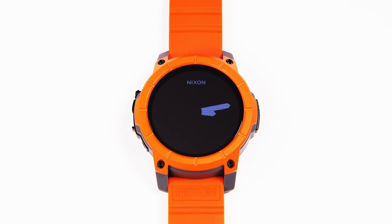Hi, I'm Nick Everest, product manager here at Nixon. In addition to the Trace Surf app, the mission comes preloaded with the Trace Snow app. It's designed to do specific snow sports tracking.